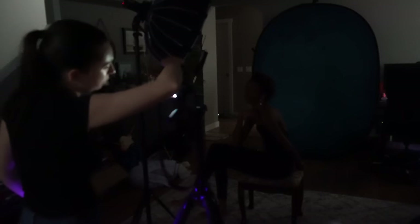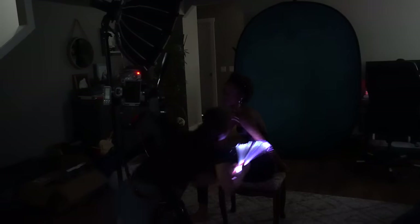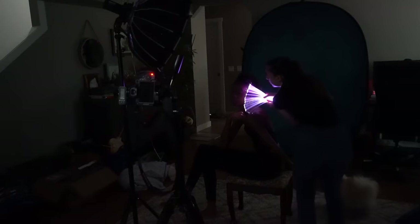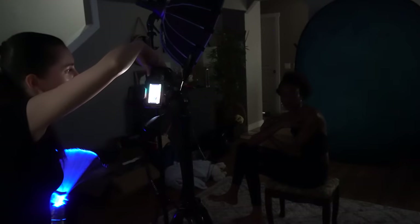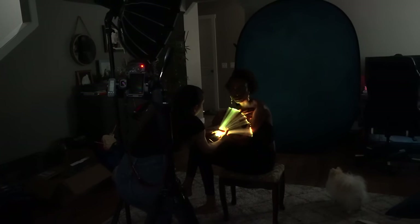Another cool thing is that the autofocusing works in very low light situations, so I decided to test it in a light painting photoshoot. Usually we would have to have the lights on, set the focus, and then turn the lights off and fire the shot. But here I was actually able to keep the lights off the whole time. The room was almost completely dark and I was super impressed that the camera could successfully focus on the eyes.